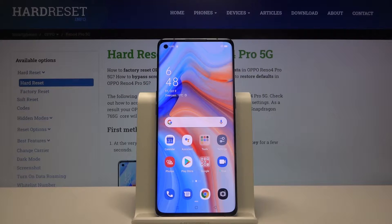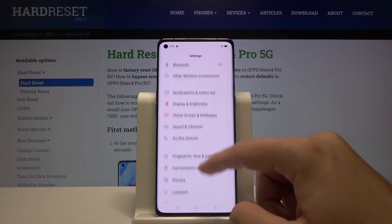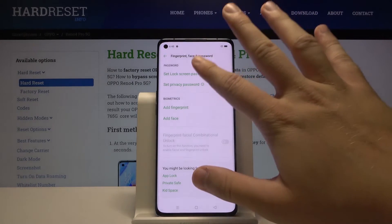Welcome. If you want to set up screen lock in your Oppo Reno4 Pro for the first time, you have to go to Settings, then scroll down to reach Fingerprint, Face and Password. Right now we can set the lock screen password.